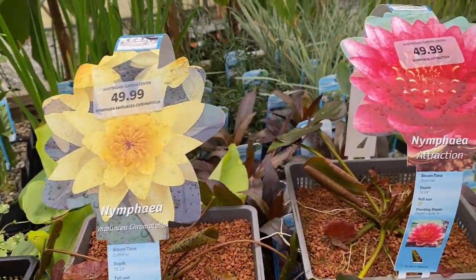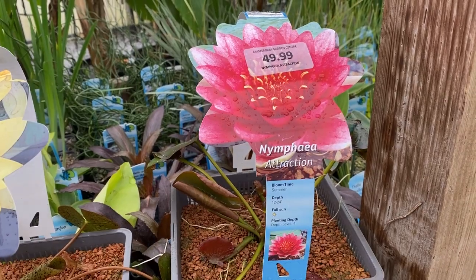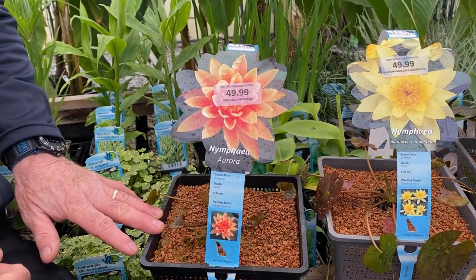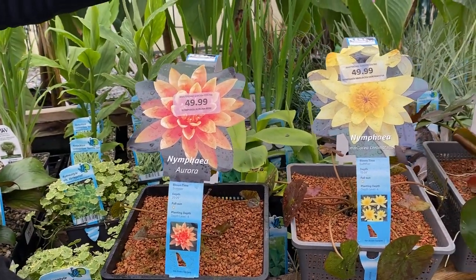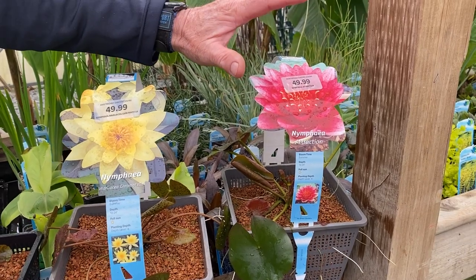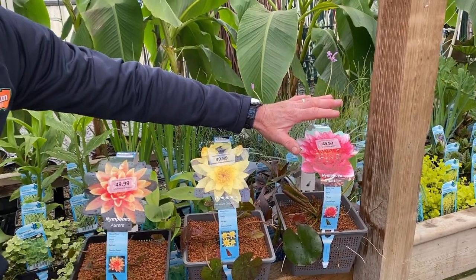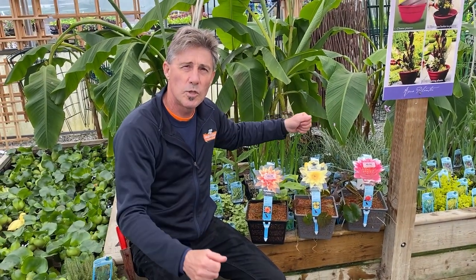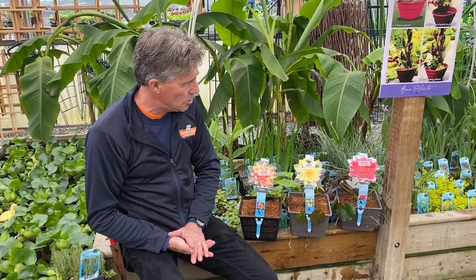There are different vigors to water lilies. Plants like Aurora here are considered a dwarf and can be grown in small ponds or very large containers. If you have a larger pond, varieties like Attraction can be planted four feet deep below the water surface with six to eight feet of foliage on top. So if you have a larger pond, you want to think about which particular water lily you're going to choose.